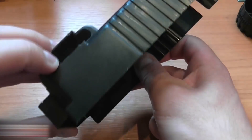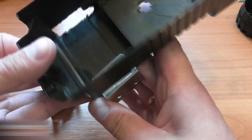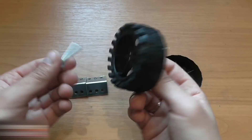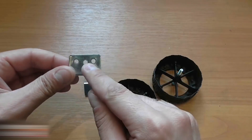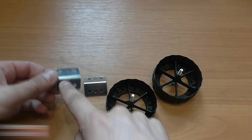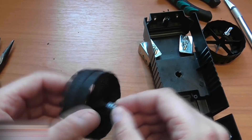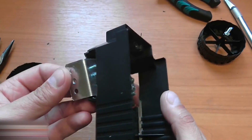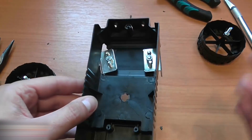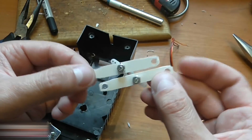I cut two small holes at the front of the car to place a metal corner there. I also made holes for screws in the front wheels and additional holes in the metal corners in the center. I fixed the front wheels with two nuts and screwed the corners, then fixed them to the brackets with two more nuts.